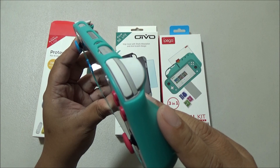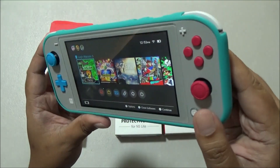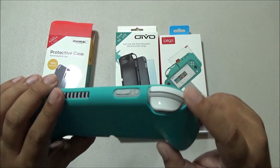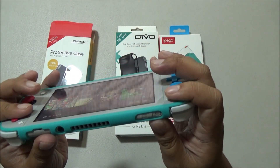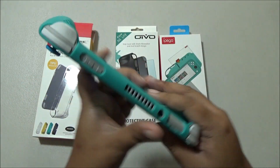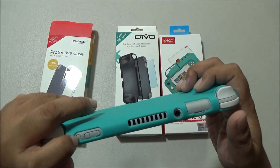The shoulder buttons are exposed. The texture of this TPU case is smooth but not too smooth to the point that it becomes slippery — the texture, in short, is just right. The cutouts on top expose not only the shoulder buttons but also the power button, the volume rocker, the vents, and the game card slot.